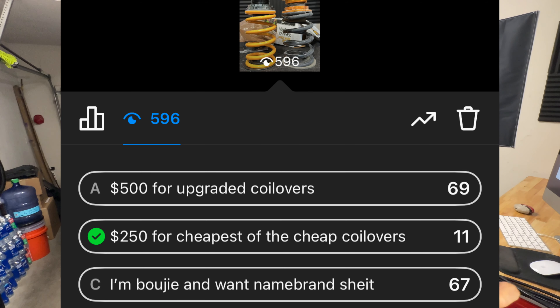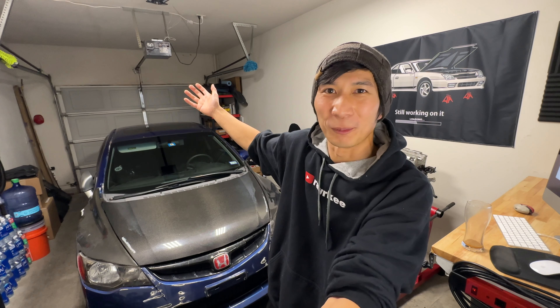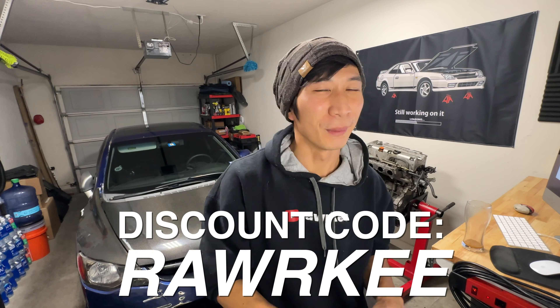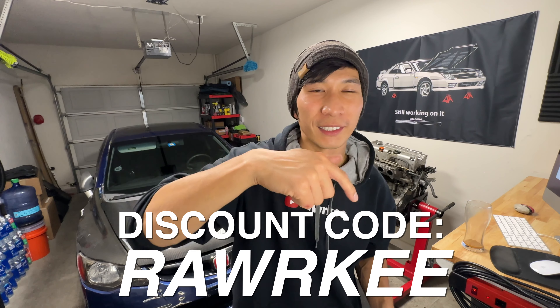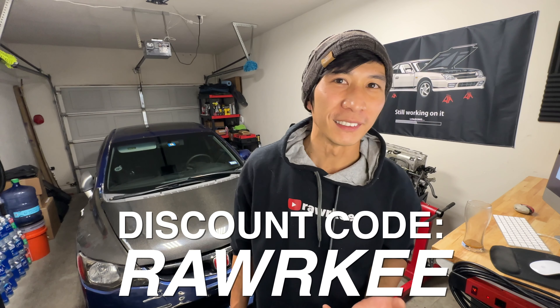At the end of the day, these are still upgraded coilovers. If you wanted an upgrade from super cheap coilovers, you now have an upgraded version that's still very affordable. Just like any coilover, you get to lower your car, adjust the dampening — what else do you really need? You still get full functionality at an affordable price. The T6 Advanced Series coilovers by Max Speeding Rods — I'll have a full list of compatible cars on my website, which links directly to the Max Speeding Rods product page for your specific car. And don't forget, use my coupon code Rarky for a 10% discount.